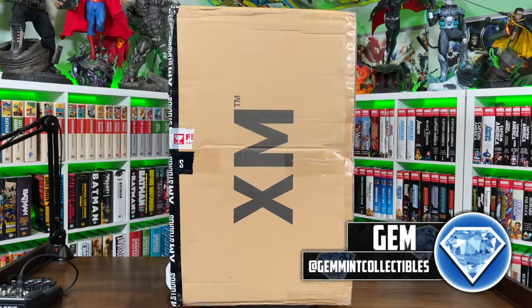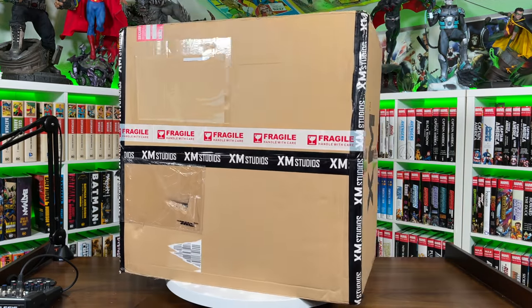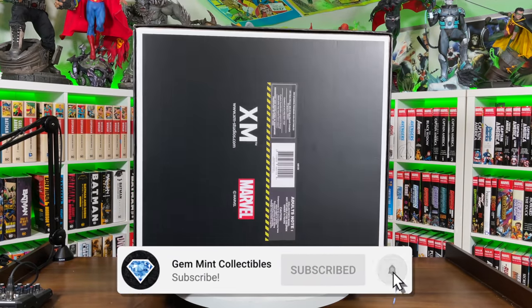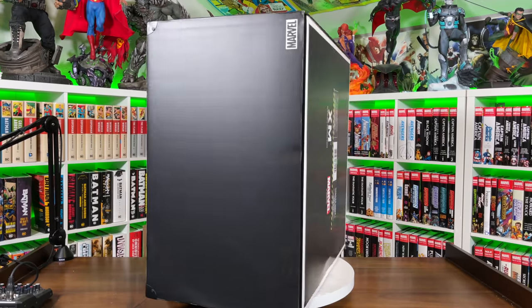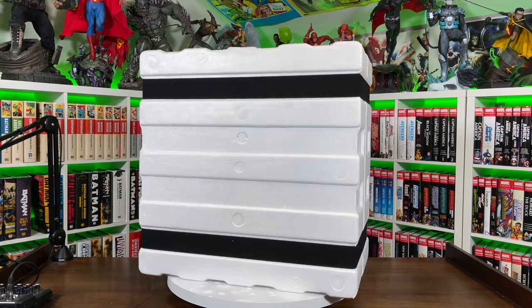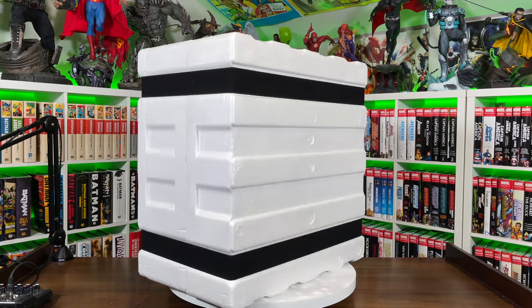What's going on, Geminis? Jim Mint here, back with another statue unboxing and review. This time we have the XM Studios Green Goblin version B. Before we get started, make sure to hit that subscribe and that notification bell so you don't miss another statue unboxing. Plus, we're doing a giveaway once we hit 110,000 subscribers. We're giving away a Batman Killing Joke CGC 9.8. Stay tuned until the end of the video and I'll tell you what you got to do to enter. But for now, let's get Green Goblin out of the box.